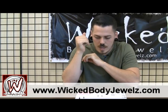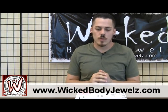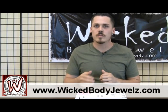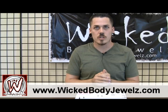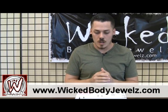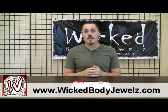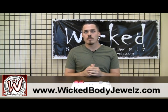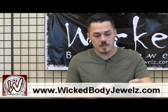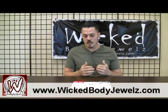So as you can see here we've got quite a few different types of plugs here for you, ranging all different sizes, different materials, different colors, and we're always open to suggestions for new products, whatever you're looking for. We've got a lot of these in stock so whatever you're looking for go ahead and check out our website and see what we've got for you, put in an order and we'll have those shipped out to you right away. This is James coming from Wicked Body Jewels and thanks for watching.